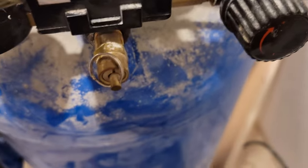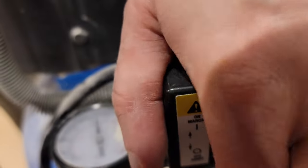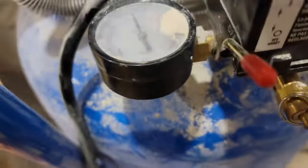So you can probably hear a whistling noise. It's coming from somewhere on the head of the compressor. Might be the safety release valve — I'm not sure. Okay, that was the safety release, pardon me.